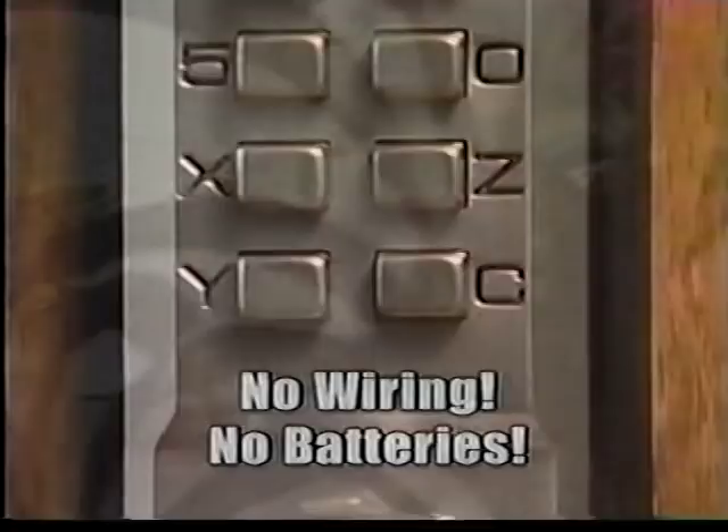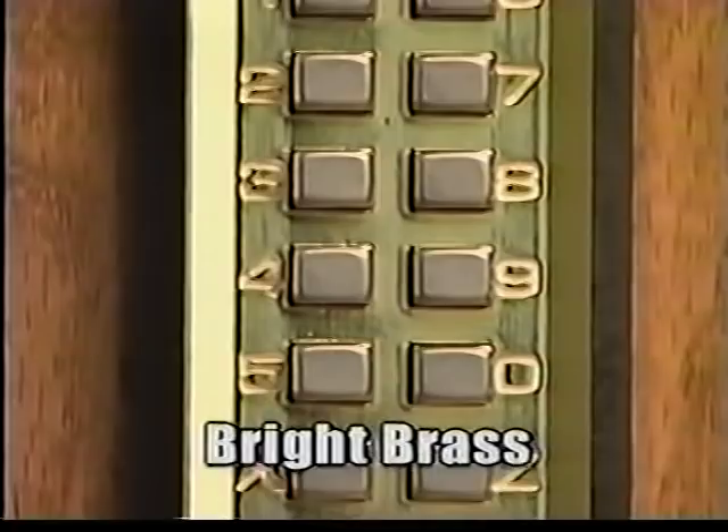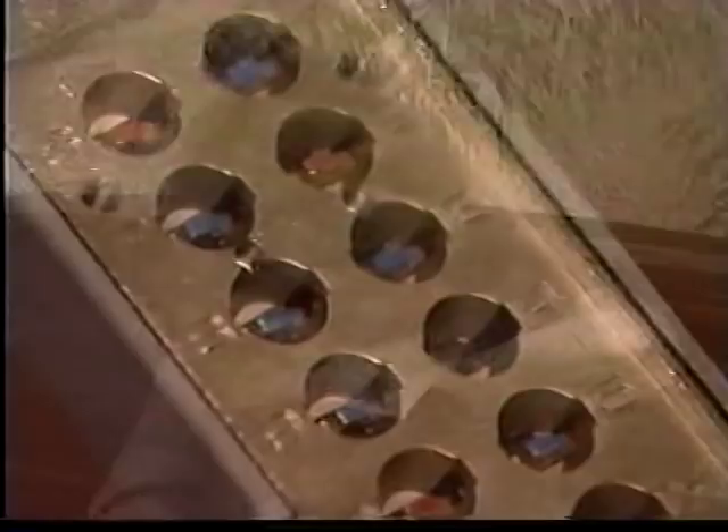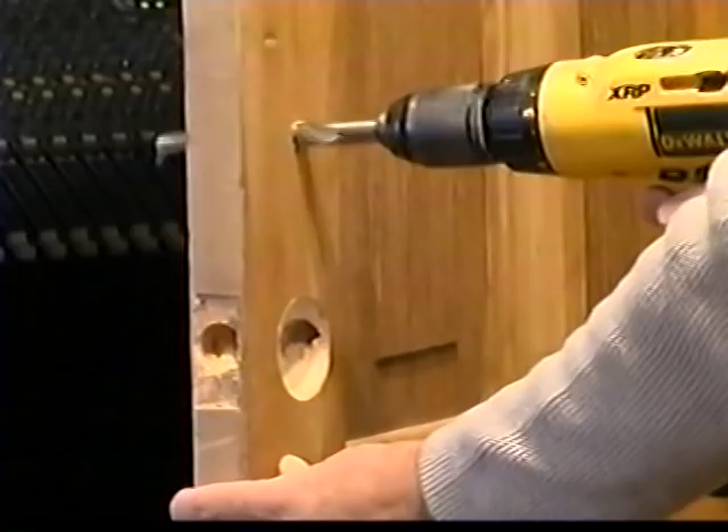Stylish and secure, the digital door lock is available in both bright brass and satin chrome. To operate, simply enter your combination and turn the handle. You'll never fumble through your overloaded keychain again. And remember, for added security, you can change your combination as often as you like. Install the digital door lock, enter your combination, and you'll never need keys again. The digital door lock is the lock of the future. Order today.